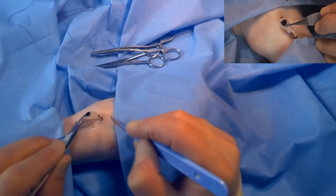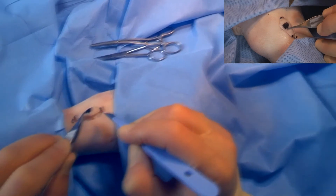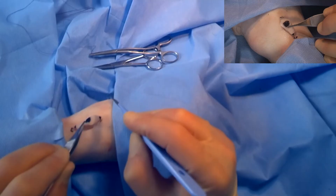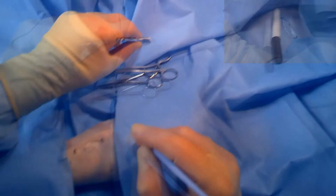That specimen can then be sent to the lab, and if it comes back as a tumor and the border has not been cleared, that can then be identified and further excision performed.